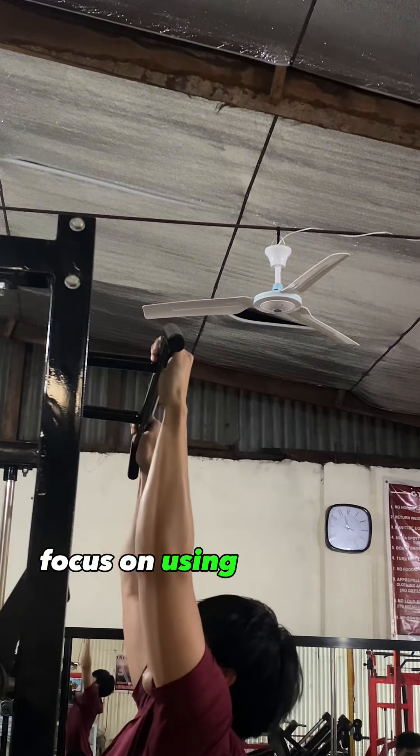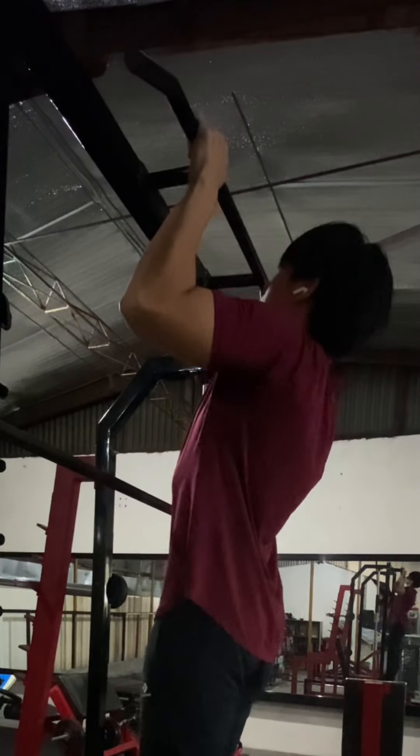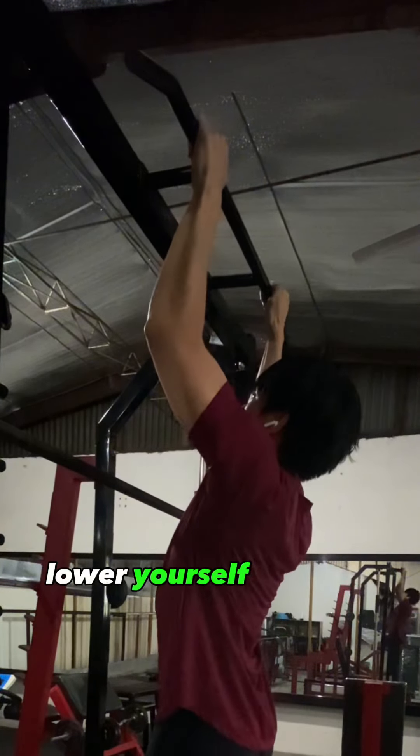Step 3: Initiate the pull-up. Engage your core muscles and pull your shoulder blades down and back. Begin pulling your body upward by flexing your elbows. Keep your body straight and avoid swinging.